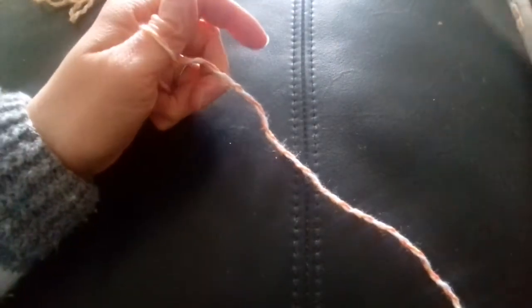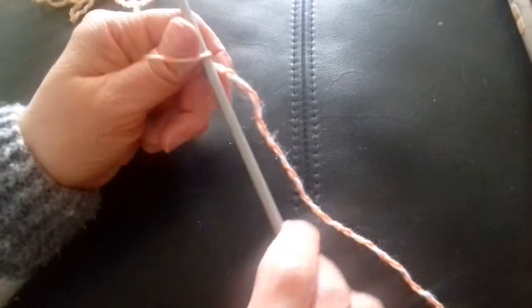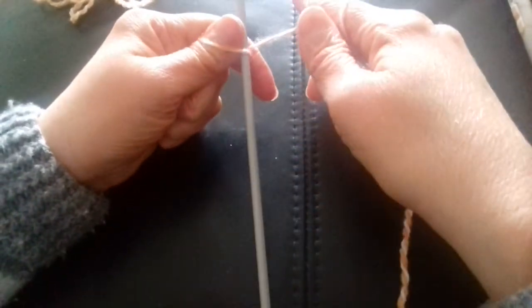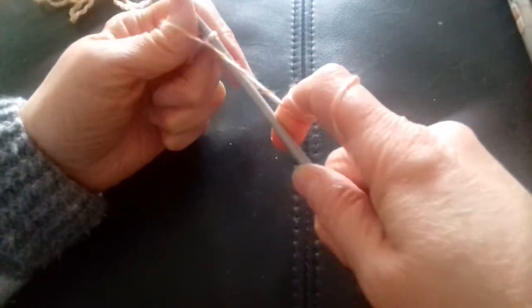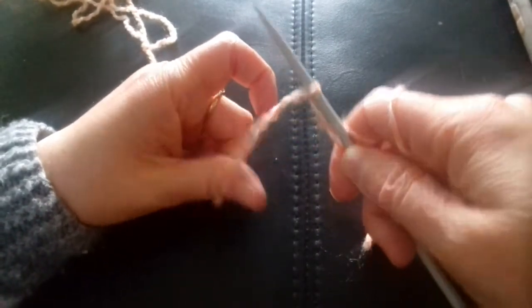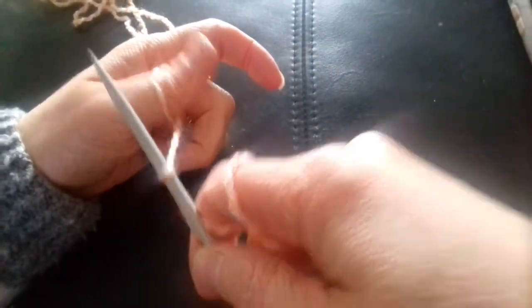You're then going to be using this thumb as like a needle to help you. So then what I do is I get my needle, it goes through the loop, wrap the wool around the back of the needle, bring it down and off. Now we need another loop — so all we do at this stage, we don't have to make a knot like a loop, we wrap it around so it goes over and under the thumb.